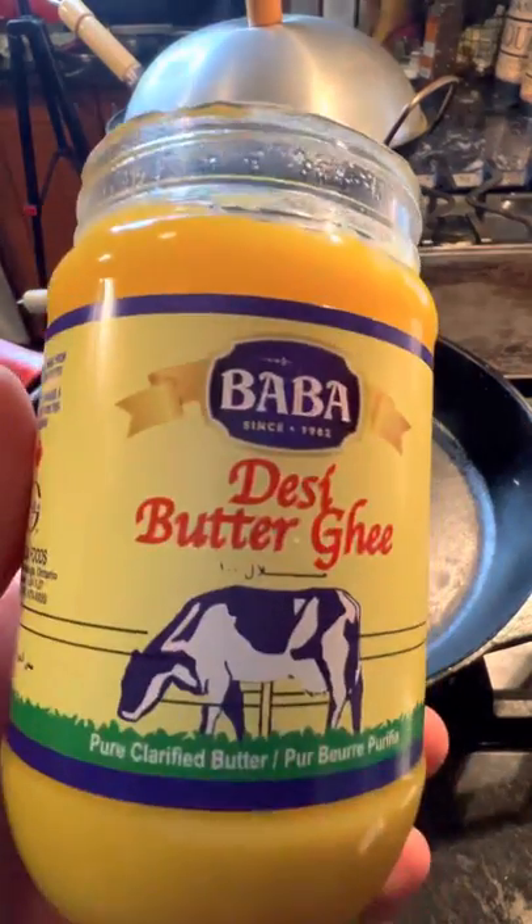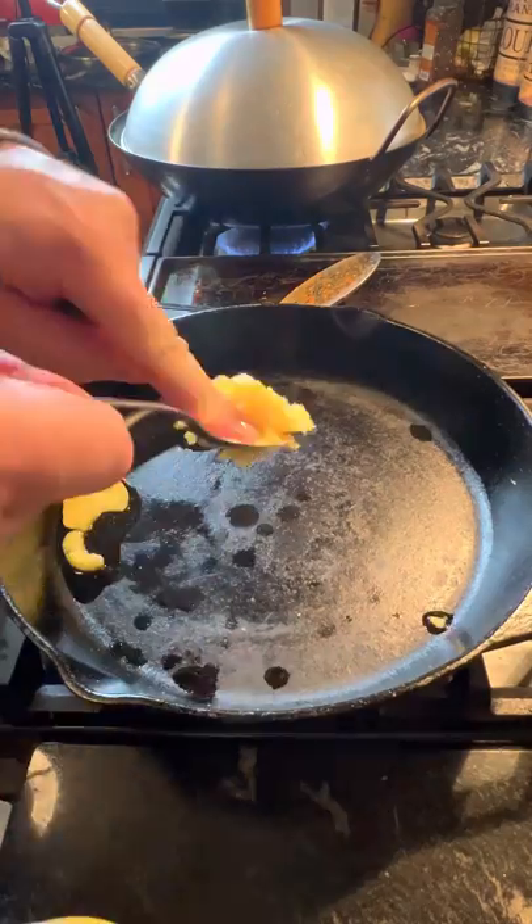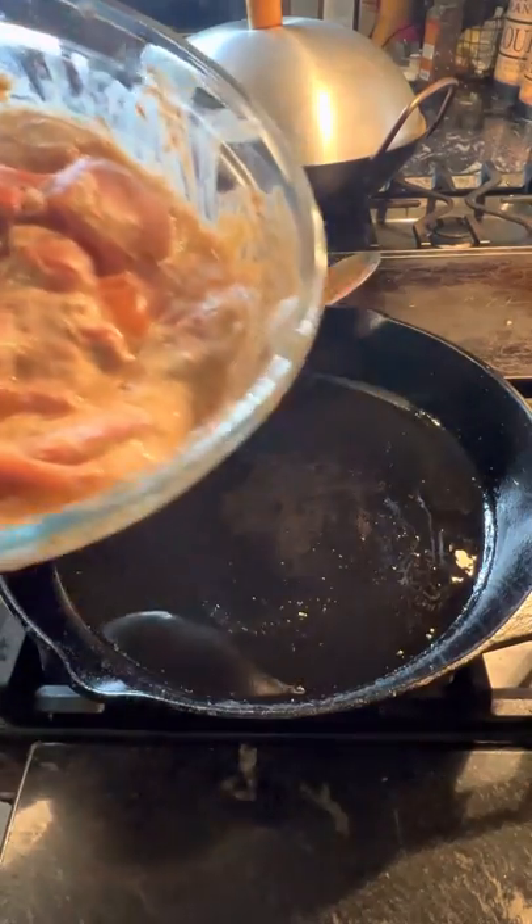Time to get that chicken out of the fridge and start browning it. To cook the chicken, break out the ghee and throw in a couple of tablespoons. Cook your chicken in batches.